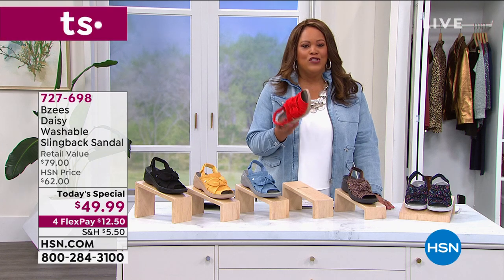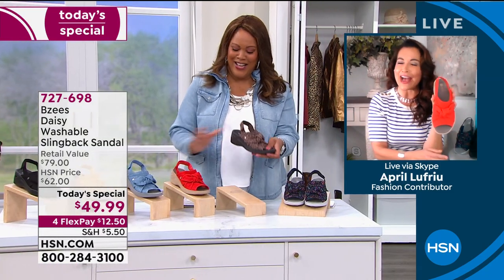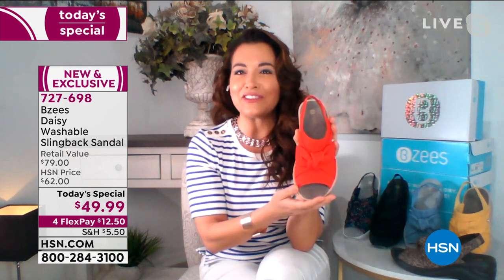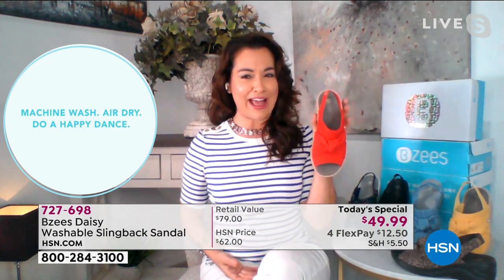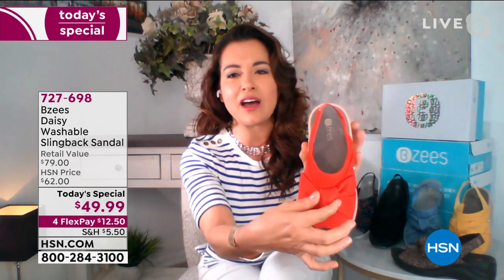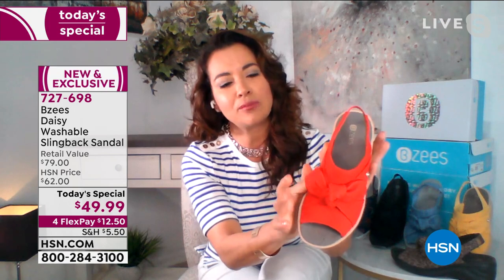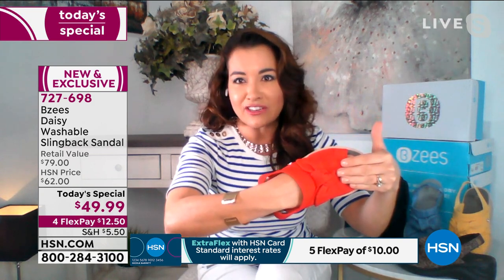Daisy — the name is adorable. You can wash it, you can wash it. I love the red — it's a power color, a confident color. How many brands really offer red besides a red high heel stiletto? This is a true lipstick red. With the top knot bow, everything is fixed in place — not going to come undone, nothing flip-flopping around. It's all seamless fabrication, which is very important to Beezys for skin comfort. No irritation.